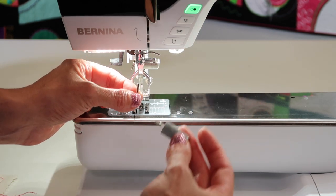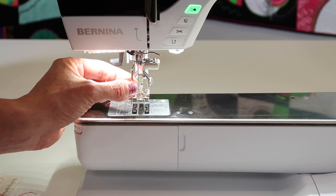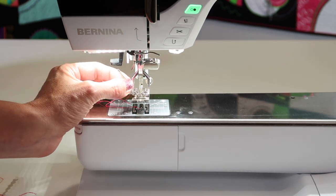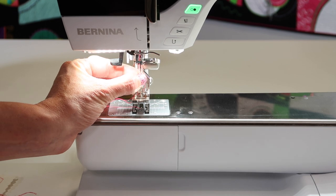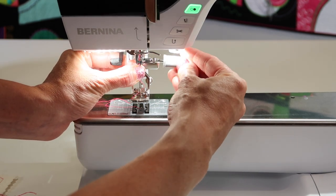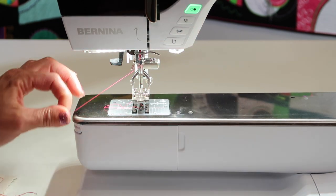Of course, if you've loosened it, it should just come out. Notice I had a hold of it before it loosened all the way. Needles do have a flat side on the back, so just go ahead, put the point of the needle down into the foot and bring that all the way up. Some people don't get it all the way up to the highest point, and then they have other serious issues.